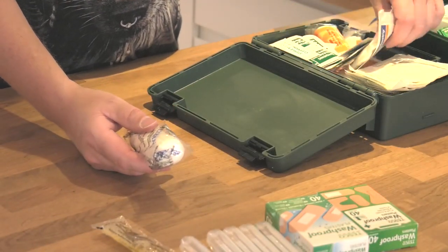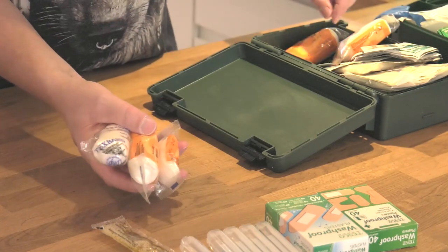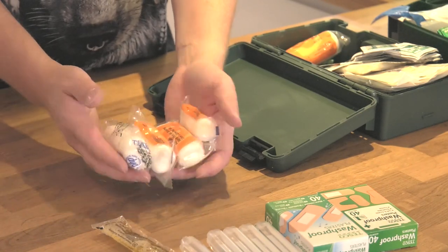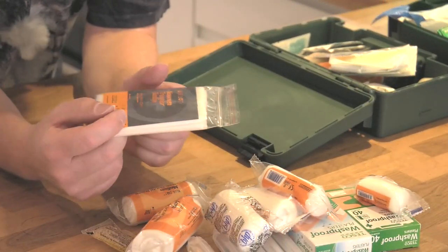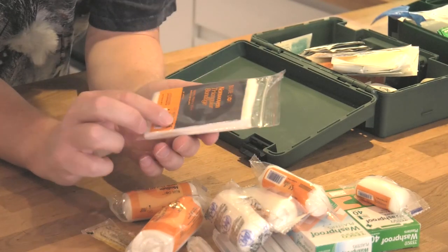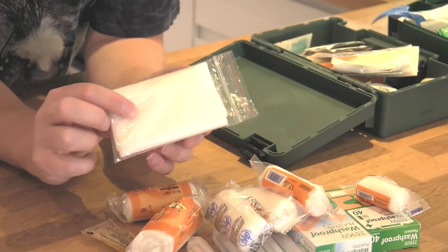Obviously bandages are useful and I'll generally carry a selection of various sizes - depending on the wound. These are nice and cheap to buy as well, and these sort of things usually come in standard first aid kits. Bandages are always good - there's a larger one there. The other thing is the triangle bandage, which is very handy if you've sprained an arm or broken an arm. There are a number of uses for the triangle bandage, and it's a very handy piece of cloth that will come in handy in the event of a first aid emergency.